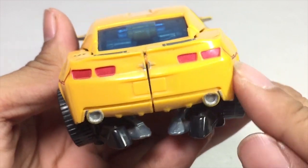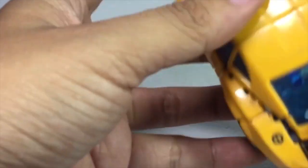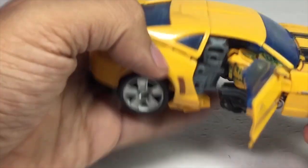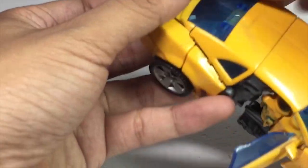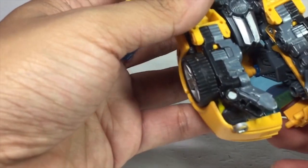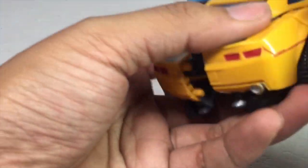There are some tabs in the back, and the lights are painted red. Now let's transform him. First we split out this section here, and we open the doors — it's kind of hard — there we go. Open the door out like so, then we split out this back section with the leg. We untap the tabs on the leg, untap them all like so.